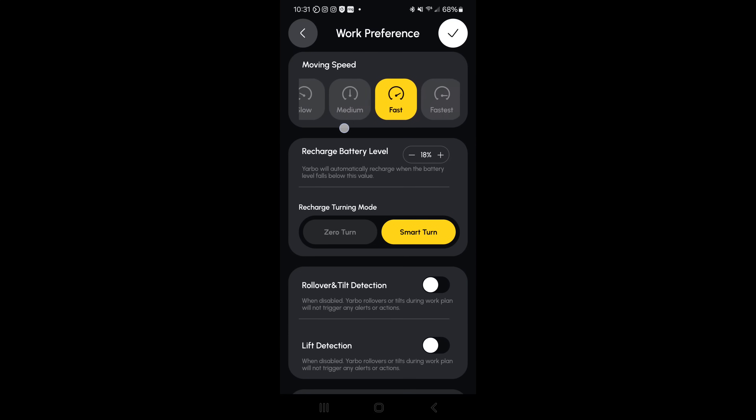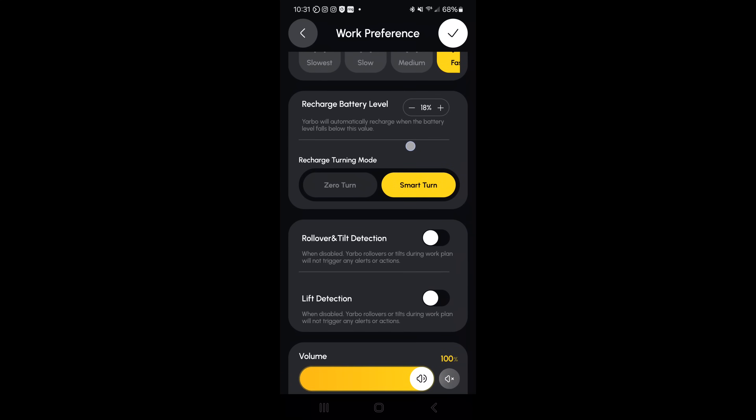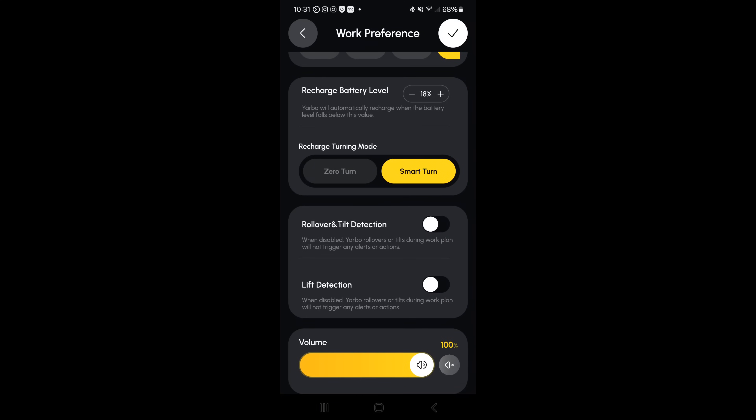In the smart assist module work preferences there are a couple of settings — the default is fast but it can drive faster as well if desired. You can have it automatically return to the charging station based on battery level, and you can determine if it does zero turn or smart turn. Zero turn basically turns on a dime which is more destructive to surfaces or may leave marks on concrete, while smart turn is a more gentle turn. You also have rollover, tilt, and lift detection as well as volume settings.